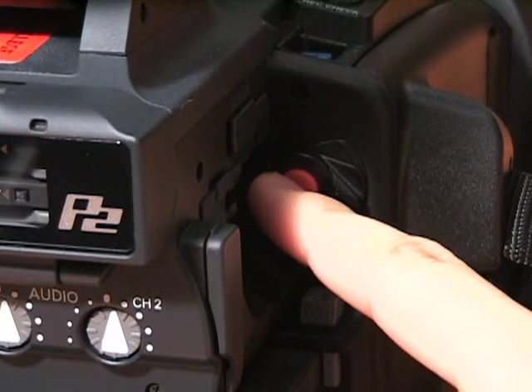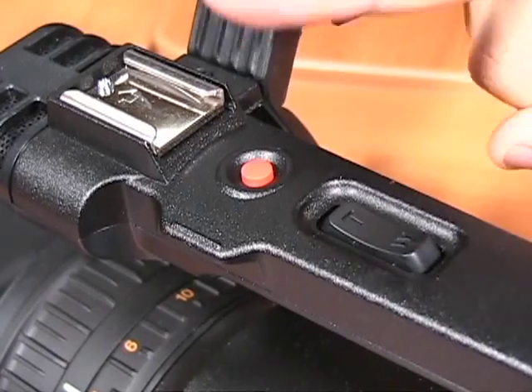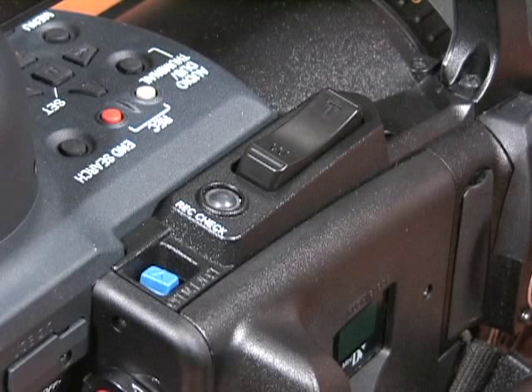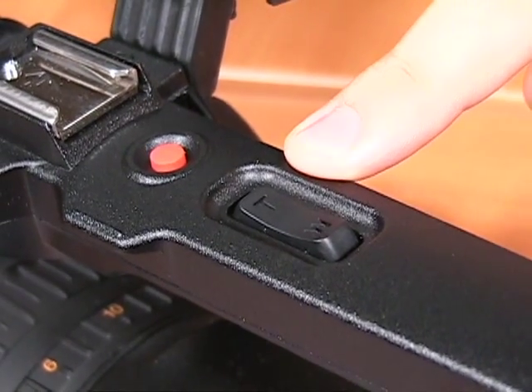To record, press the red button located on the back of the camera or the handle. To zoom in or out on your subject, use the zoom button located on the side of the camera and on the top of the handle.